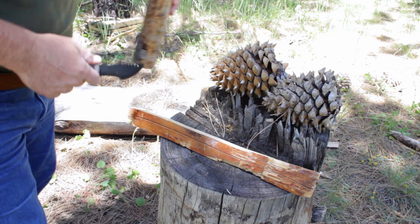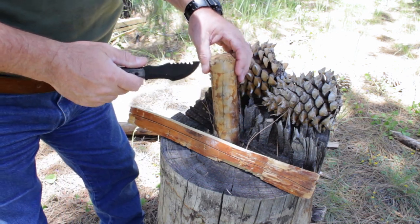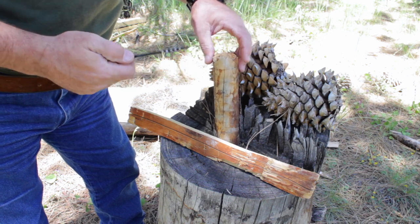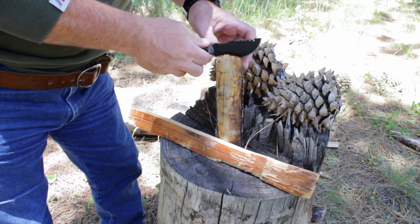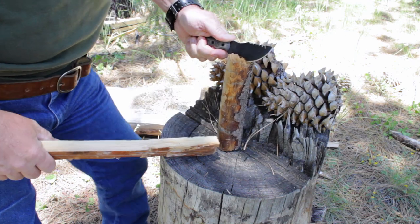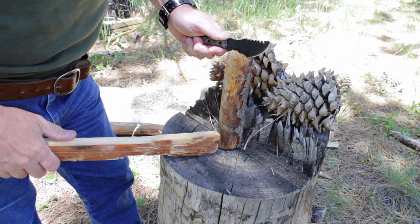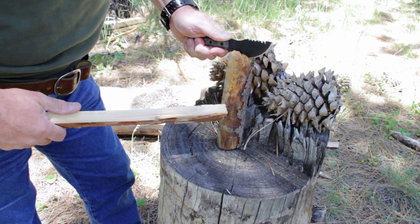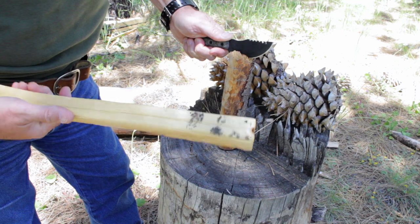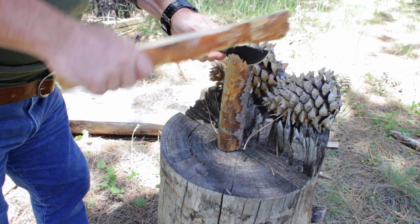You folks know how much I love batoning with a blade, which is pretty much non-existent on this channel, but you folks love to see it so I'm going to deliver the goods. With this little T4, we're only doing about two-inch diameter tree limbs, and that's all you're really going to do with this — just fire starter kindling stuff like that, little woods projects.